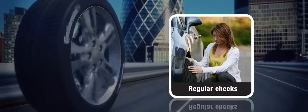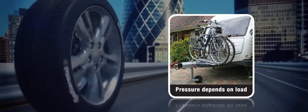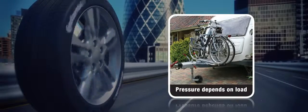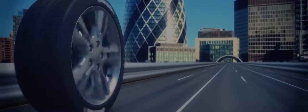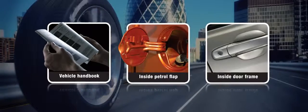They may need to be adjusted depending on the load being carried — for example if you are going on holiday or pulling a caravan. You can usually find recommended tyre pressures in the vehicle's handbook, inside the petrol flap, and inside the door frame.